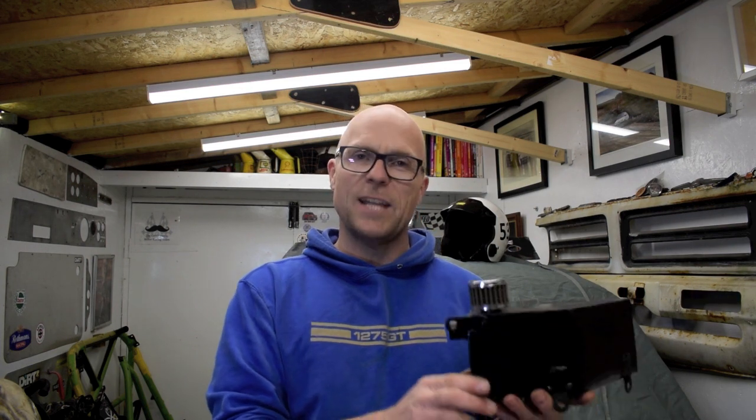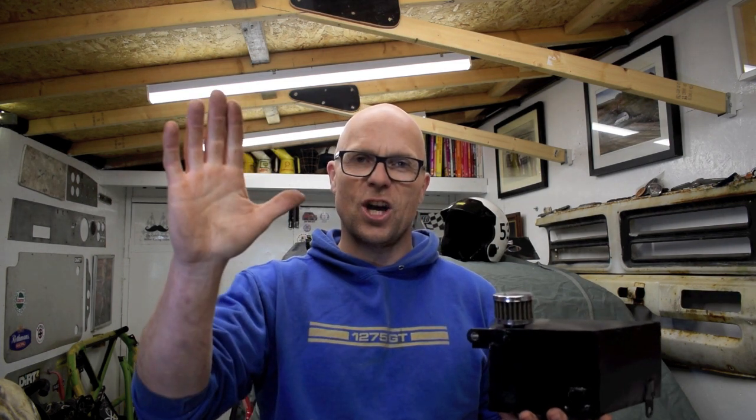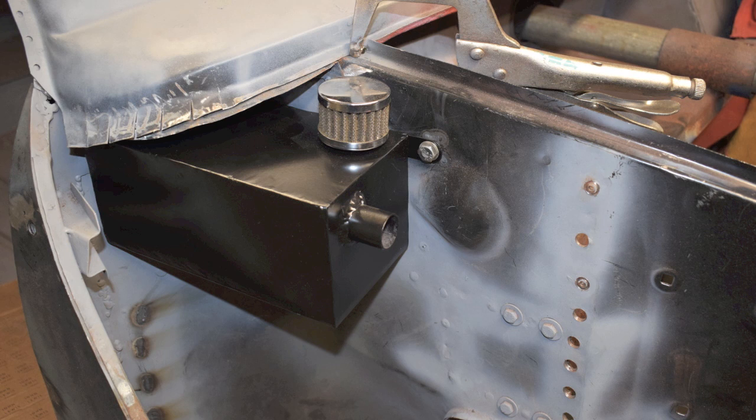Thank you very much for watching this episode. If you enjoyed it, please give it a thumbs up or maybe even think about subscribing. So until next time, ta-ta for now. Bye.